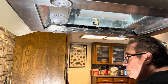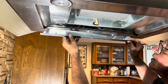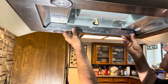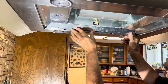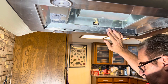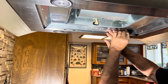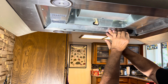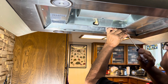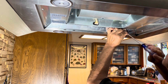Now we just reassemble everything. We put that metallic panel back in place with two screws for that. After this, you just put the charcoal filter back in place and the two bottom filters — the first two filters that you see — and we'll hopefully be back in business.